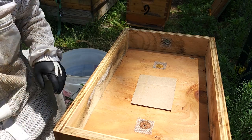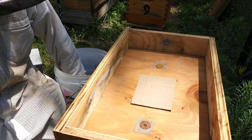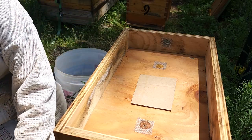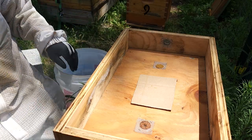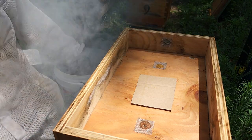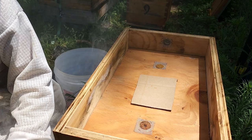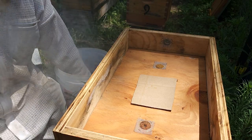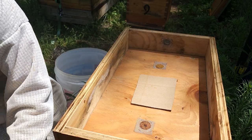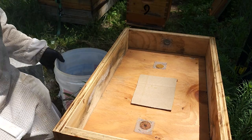It would be the same whether it's a 5-frame nuc or a 6-frame nuc, or adding your second deep box — as long as the frames are all the same. Adding a super would be totally different because they're different sized frames, so you can't move anything around. And if you don't have any drawn comb in your super, you don't have much of a choice but to make sure they're heavily waxed and let the bees move up in them without a queen excluder. But for this, I'll show you what I'm going to do.